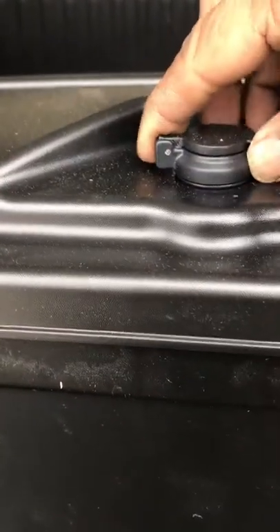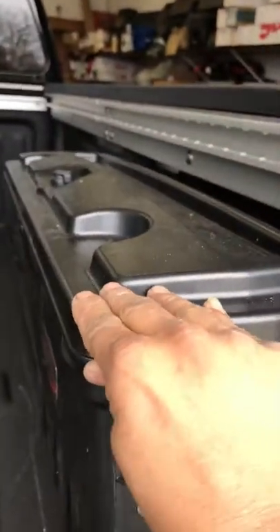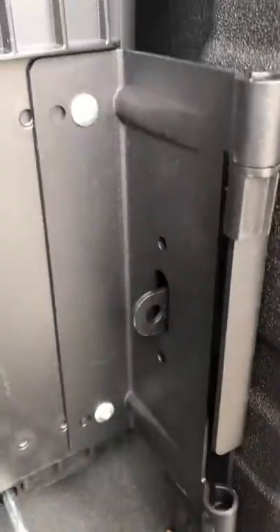You get your locking mechanism here, got plenty of room in there, and it just clicks right down. It's a nice design. If you want to lock it up, you can put a padlock right there too.